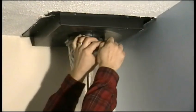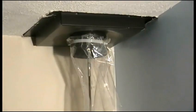Simply attach your bag, pull your strap, and you're ready to clean.